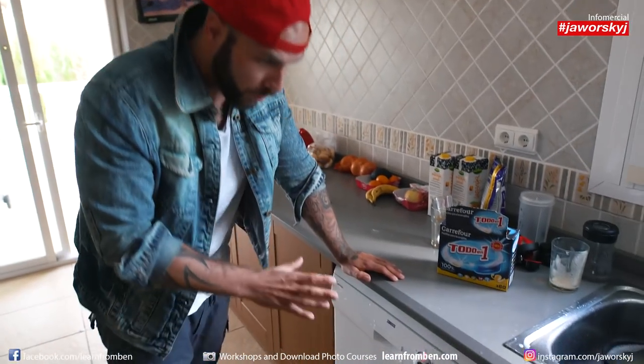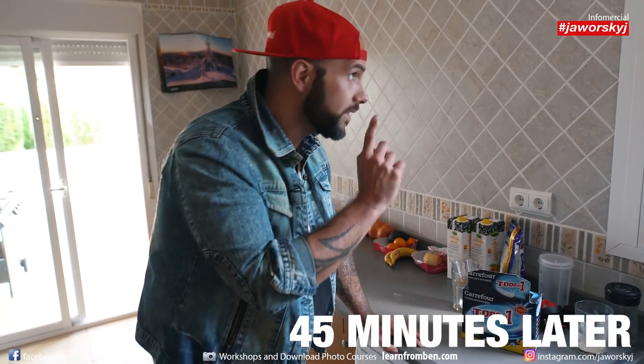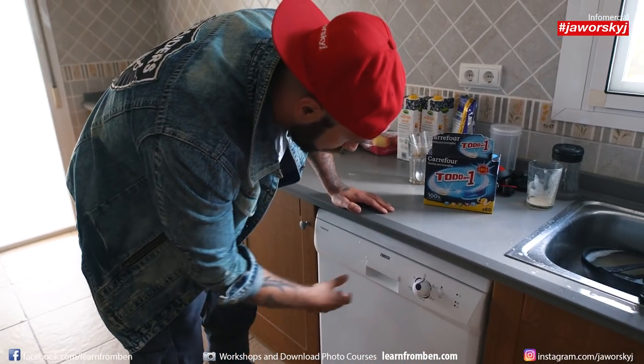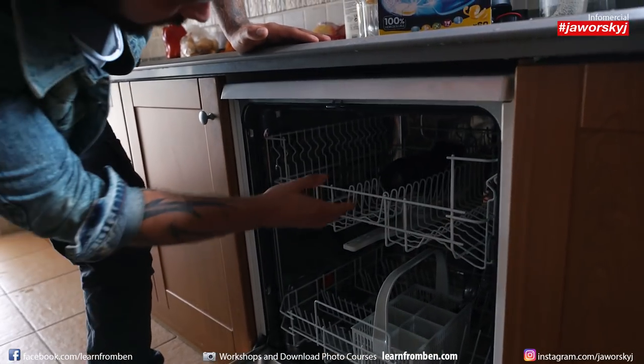I think it's almost done. I don't want to wait any longer because I want to dry it in the sun, and it seems like the sun is behind some clouds already, so I have to hurry up a bit. I'll just turn it out and let's see what the dishwasher did.